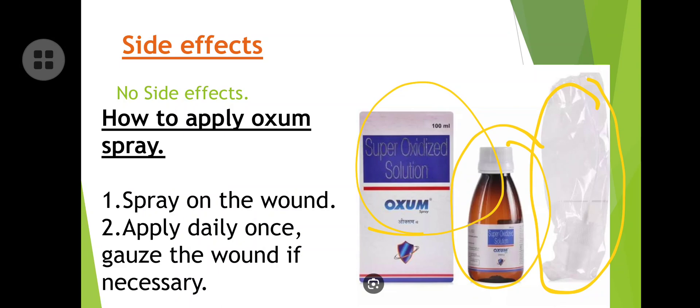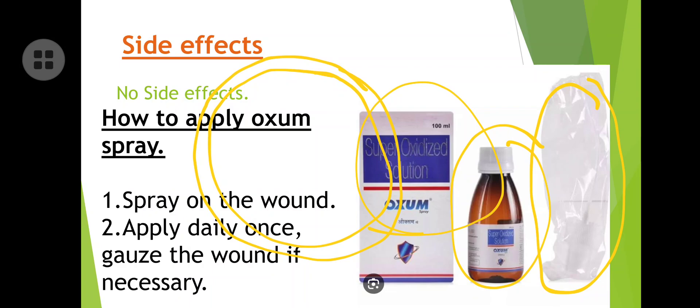After spraying, cover the wound with gauze if needed, or if the doctor advises. Use a sterile or sensitive material to cover it, which enhances and improves wound healing. One more very important point: you need to apply it over a minimum 10-centimeter area around the wound. Don't apply only on one spot — apply throughout the full wound area covering the entire 10-centimeter range.